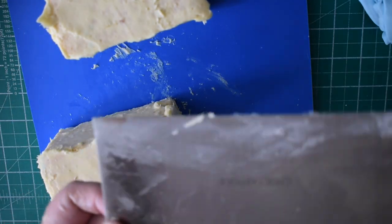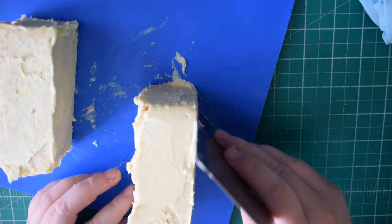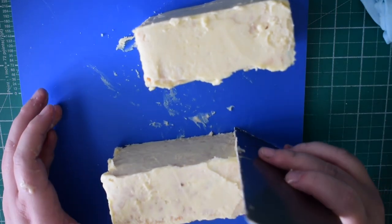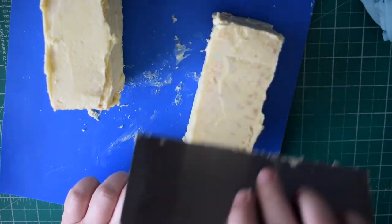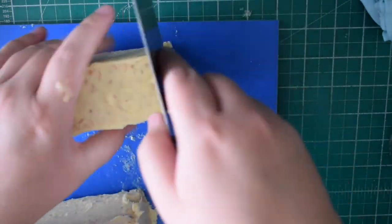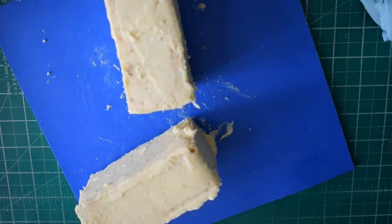Once you've got them covered — it is a little bit messy because you're trying to cover all the sides — you just want to smooth it off with a smoother. We're covering it with ganache to give a nice smooth finish so we're not going to see the dimples of the Rice Krispies underneath. We're just going to round the edges of the top and the front of the bus.